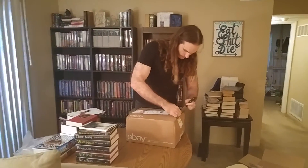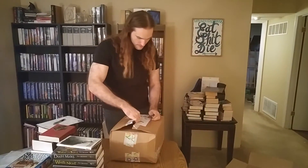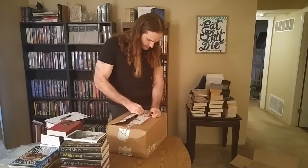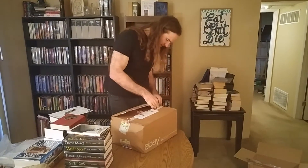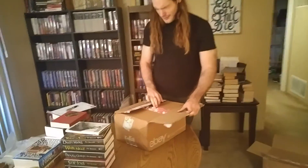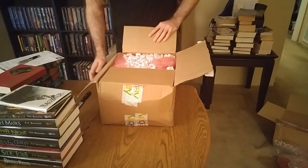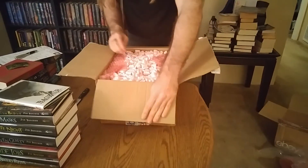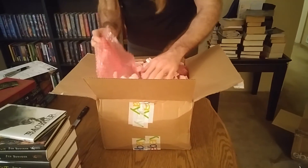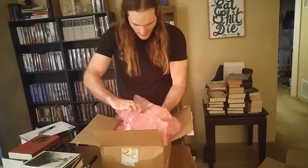Let's go ahead and open this one. I'm scared — I'm absolutely terrified. As I was saying in the previous video, the money books are in this package. This one has a lot of tape on it. Maybe it's the most expensive one.